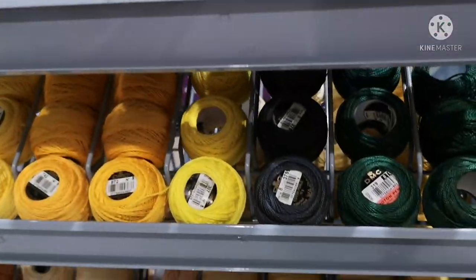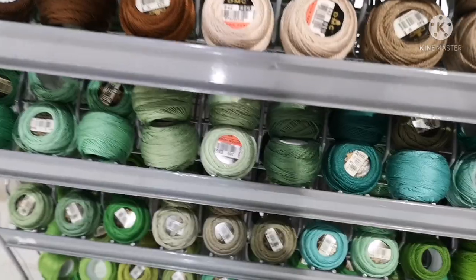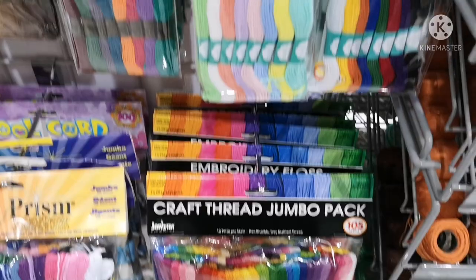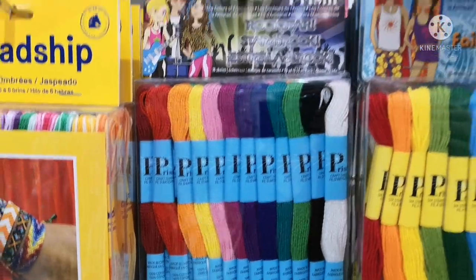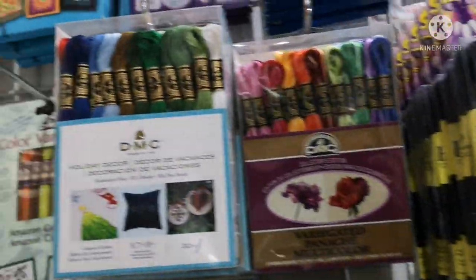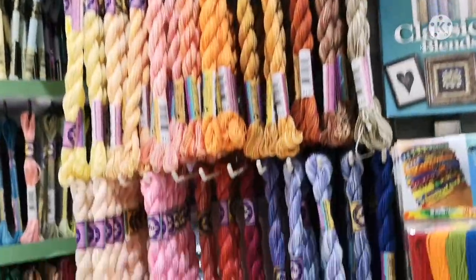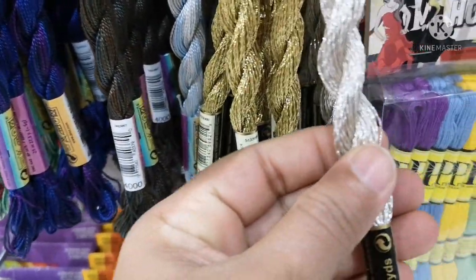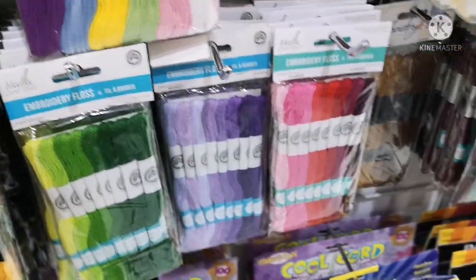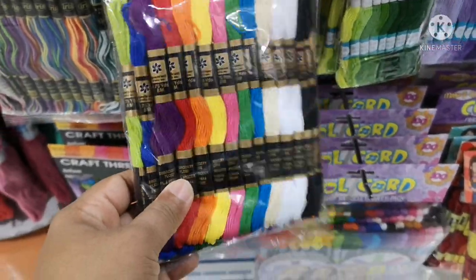They are very attractive in colors. If we work with silks, all basic colors are available. This is also a pack of embroidered threads — a small pack. There are many brands. This is a shiny thread — the colors are very beautiful.